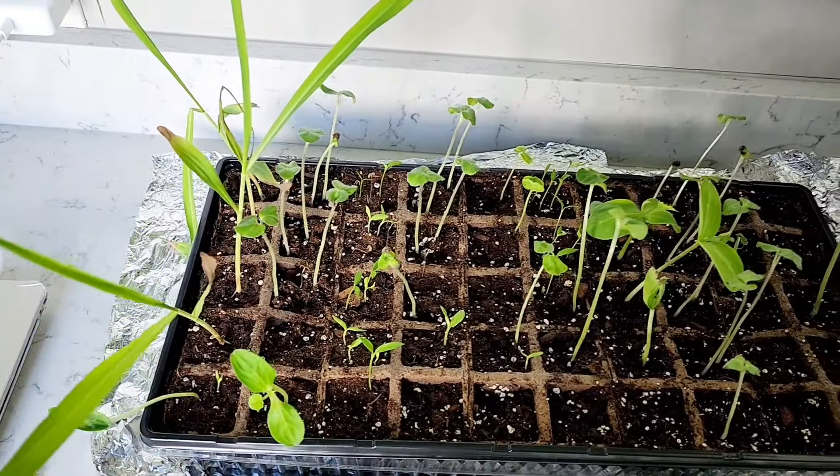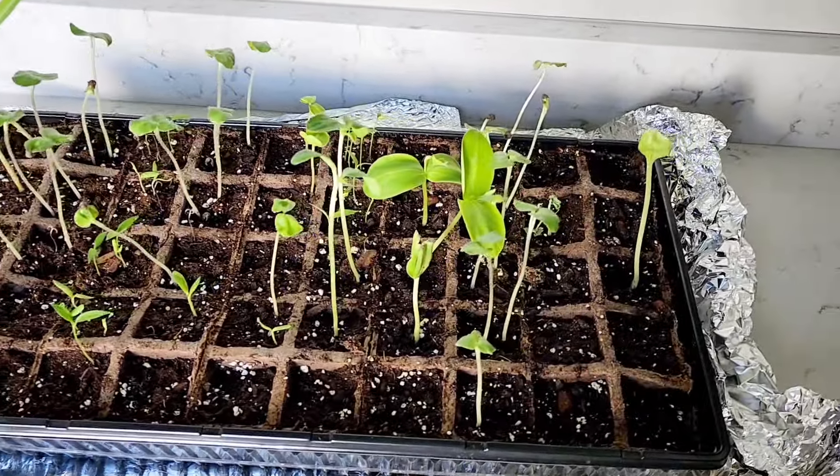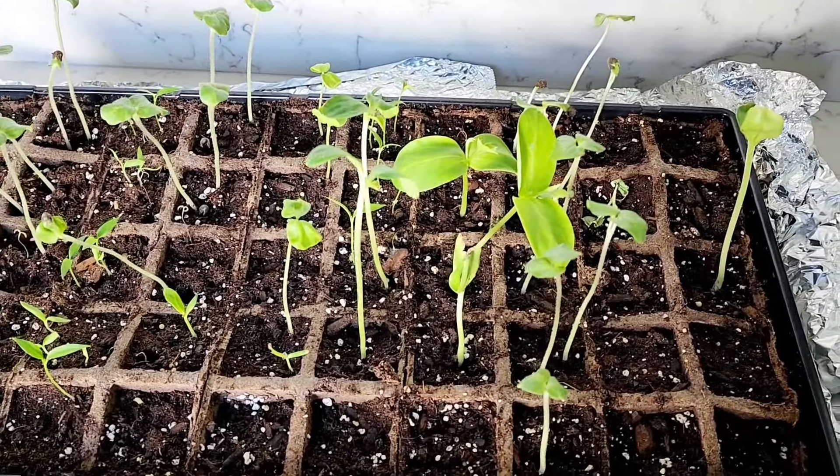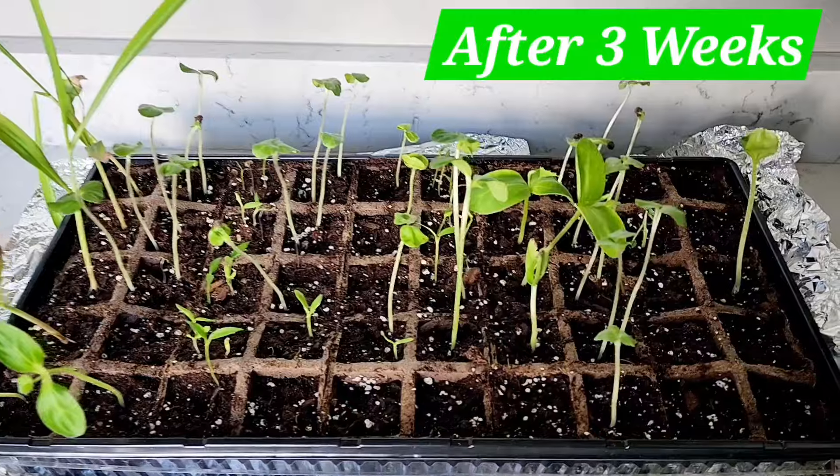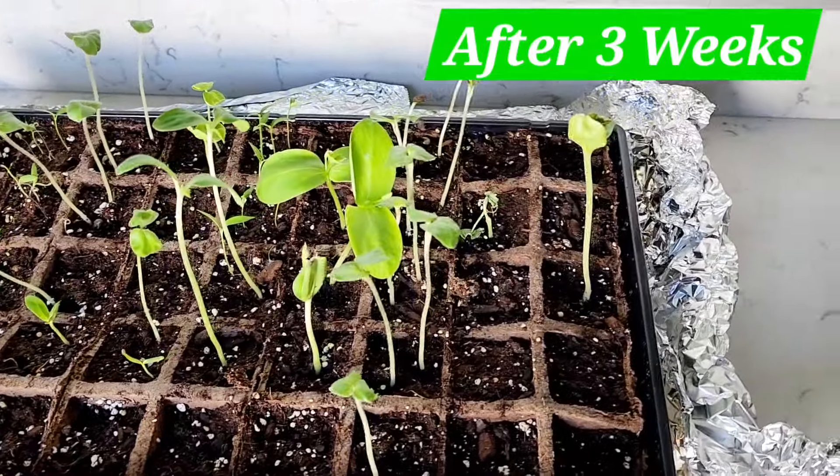I'm planning to transfer some of these into a bigger pot until I move them outside. Especially the corn ones — they've grown so much, so I'm going to move them to a different pot and keep them inside till the weather is good outside.